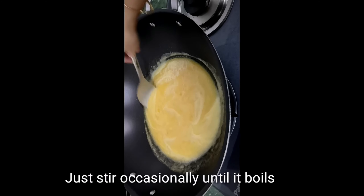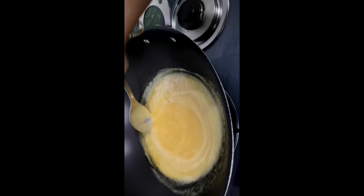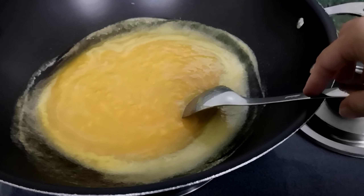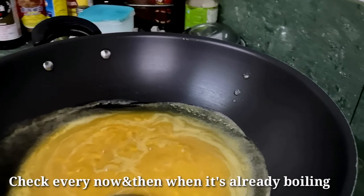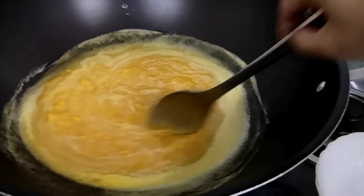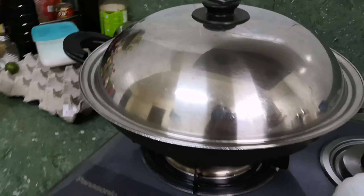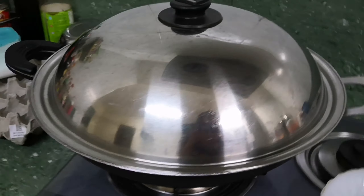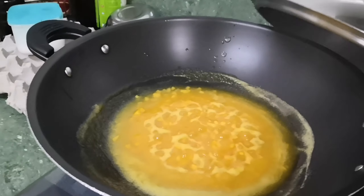We will just wait for it to boil until it reaches its sticky form. So that's the pan and the egg. It has already boiled, so let's pour it — it's already boiling, so guys, let's pour it.